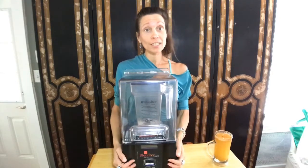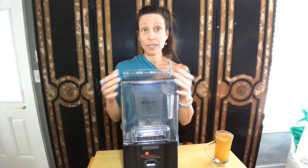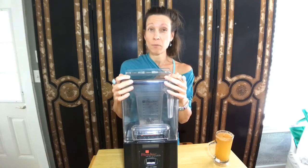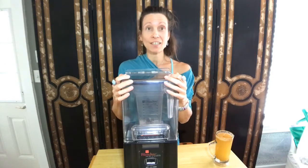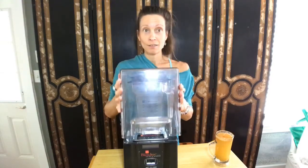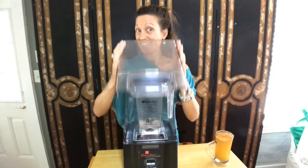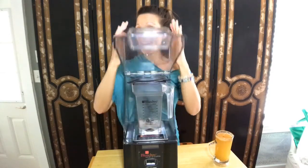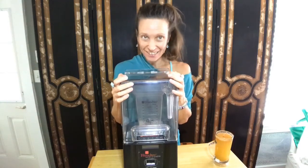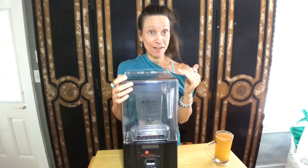I was willing to spend the money and invest in it. I got it on eBay and I paid probably about $500 or so, maybe $575, because it was a commercial model. And this is a silencer — it really breaks things down so well.